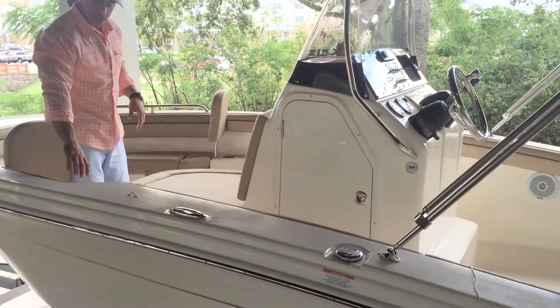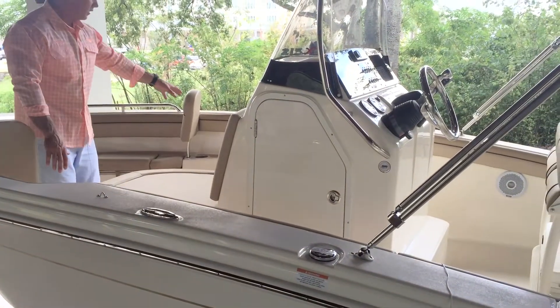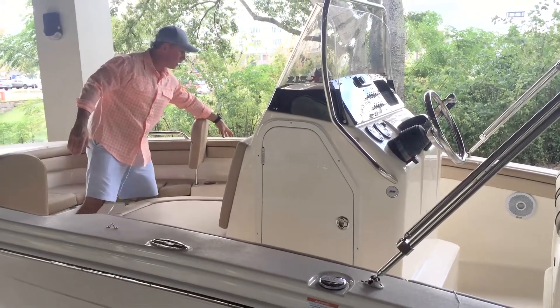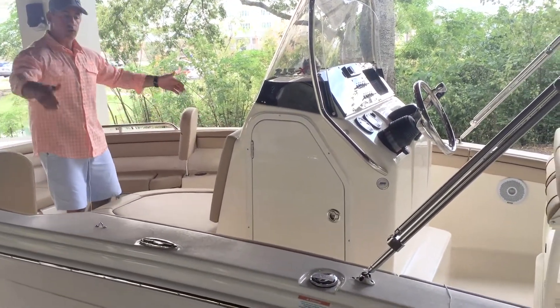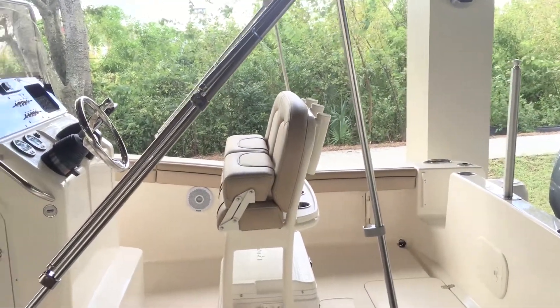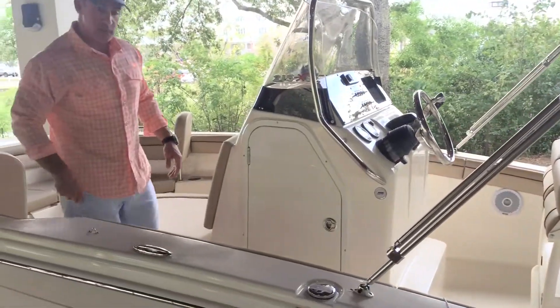We've got an area up front here for recessed cup holders and recessed speakers. These bolster cushions that you see going around here are standard and they go all the way to the back of the boat, as well as these bow stainless steel grab rails.